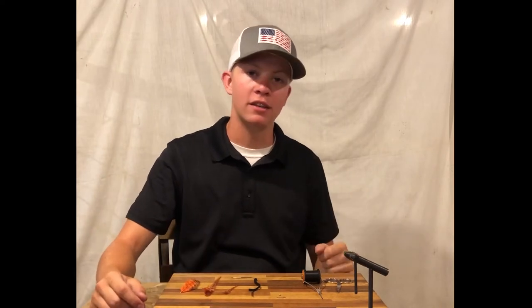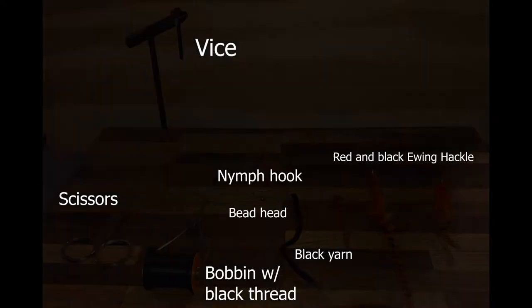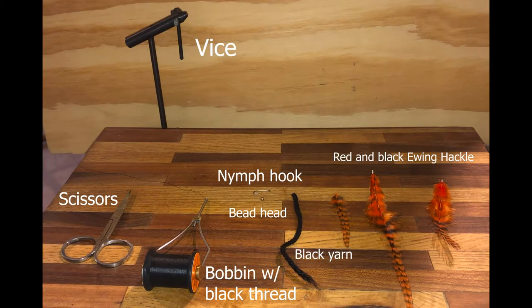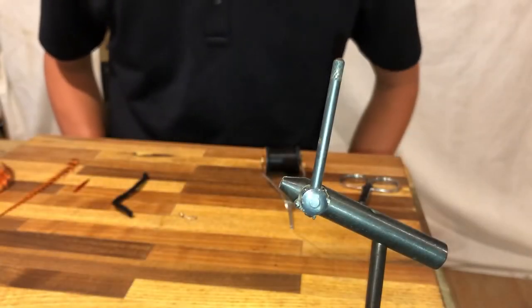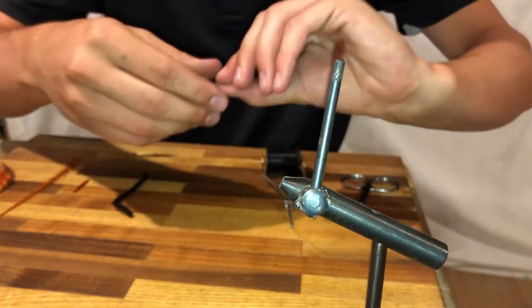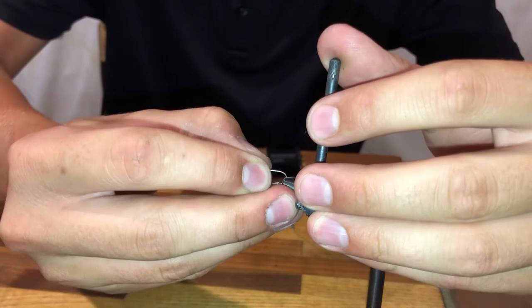I also have my vise in front of me that I'll be securing the hook in while I create the fly. To start off tying the destroyer fly I'll put the bead on the hook and then go ahead and tighten it in my vise.